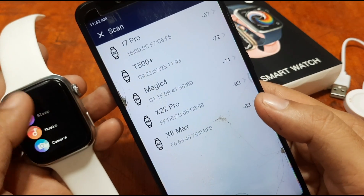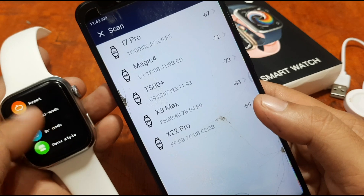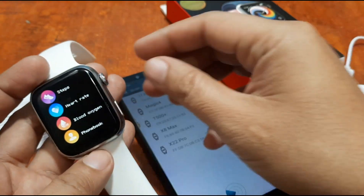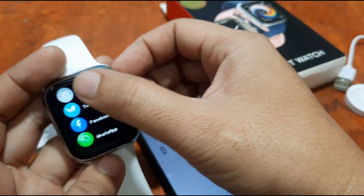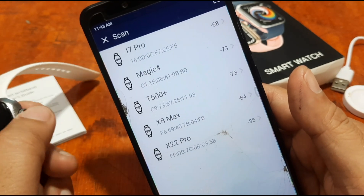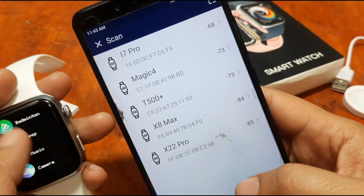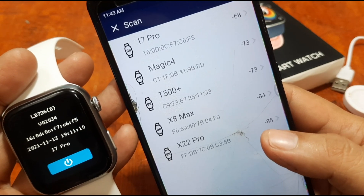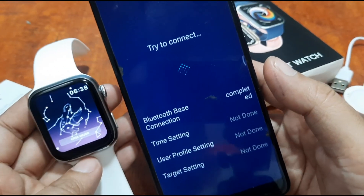The address shown is 16:0D:0F. We go to the About section of the smartwatch to confirm — the MAC address there reads 16:0D:0C:7F. It's pretty similar, so we're fairly sure that's our smartwatch. We tap on the i7 Pro entry and it begins connecting.